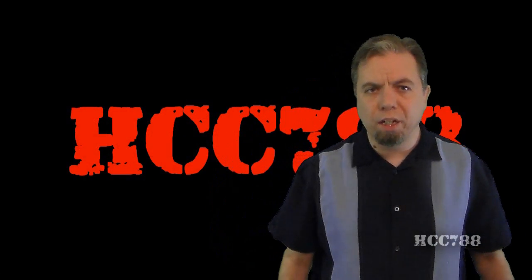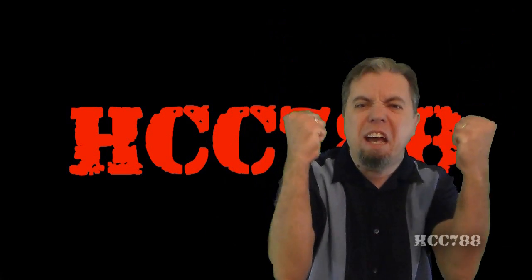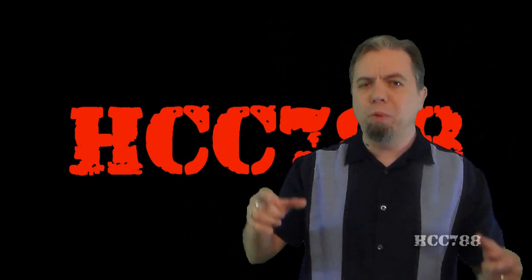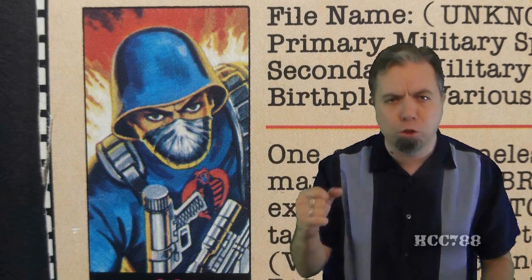Hello everybody, Hoodie and Cobra Commander 788 here, and at last Cobra Month is here. We are looking at all Cobra for the entire month of July, and we are starting with the most essential Cobra figure ever, the 1982 and 1983 version of the Cobra Trooper.